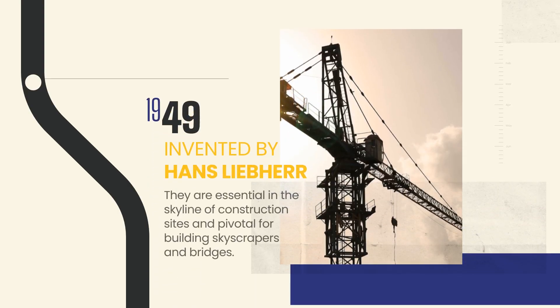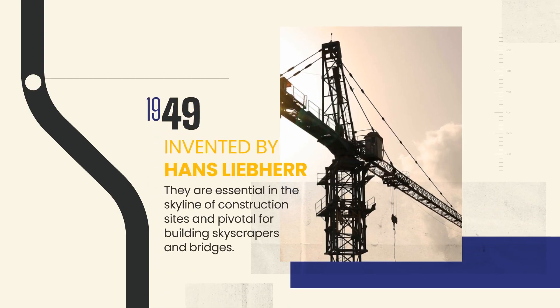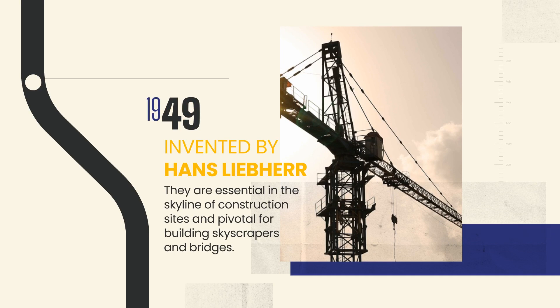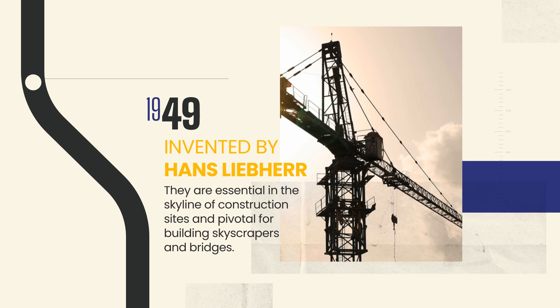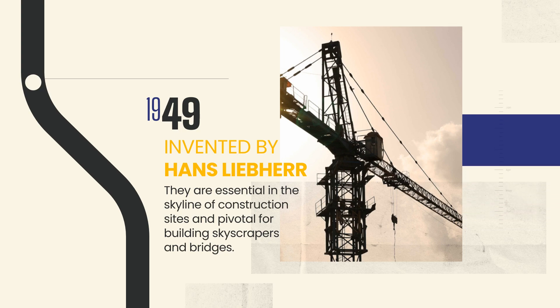Tower cranes first appeared in 1949. They are essential in the skyline of construction sites and pivotal for building skyscrapers and bridges, symbolizing both strength and precision.